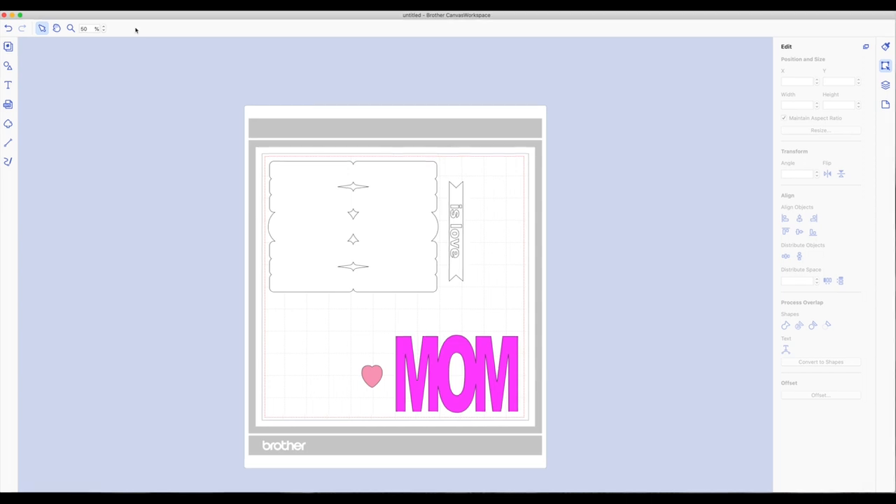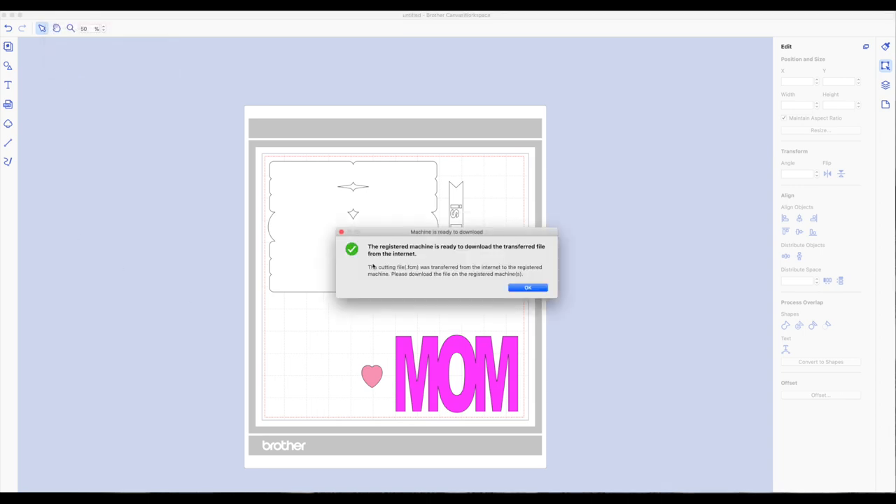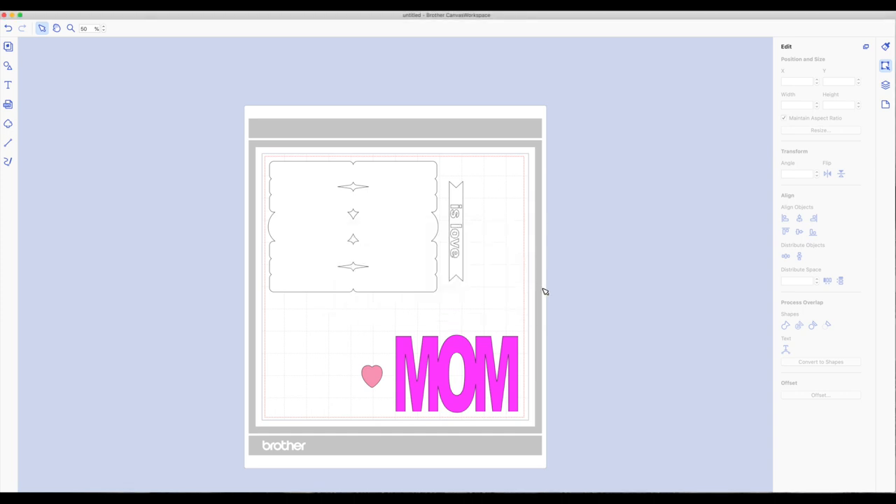I forgot to show you how to transfer the file to the machine. Once you're happy with the placement, go to the very top toolbar and click on file. At the very bottom click on transfer. A little box comes up letting you know the file has been transferred to the machine. If you can't do it wirelessly you can always do it by USB cable. I'm going to click OK. Now let's go to the machine — I'll show you how to access the file and how to draw the image, and then we'll cut it out.